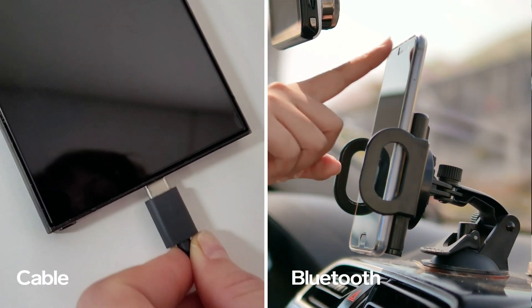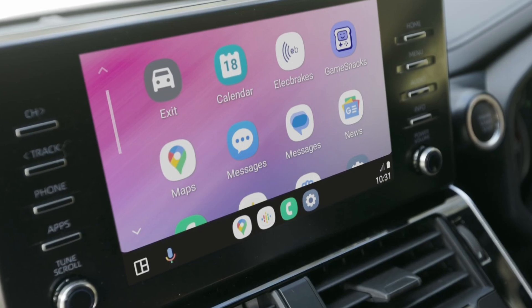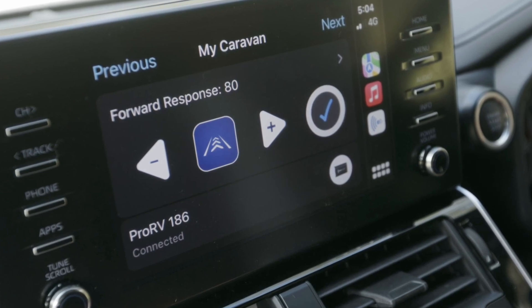Connect your phone to your car's head unit using a cable or via Bluetooth. Once connected, Android Auto will automatically launch, allowing you to use the Elect Brakes app.